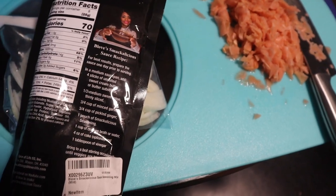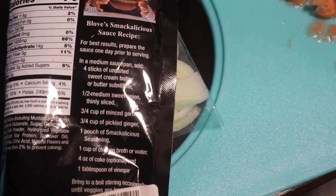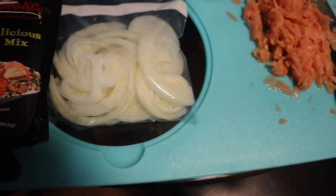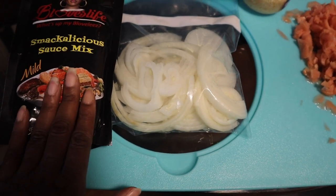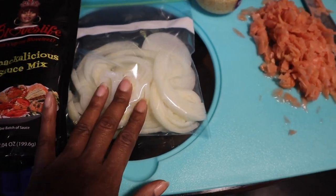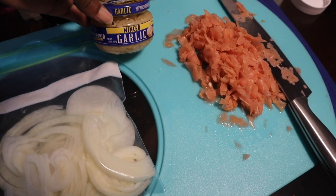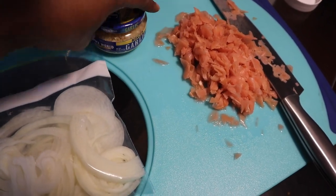So here are the instructions. I got all of my ingredients here. I got my sauce, my seasoning pack, and I got my onions. It calls for a medium onion — I cut up a large onion. It calls for three-fourths cup of minced garlic, so we're going to use this whole jar of minced garlic.